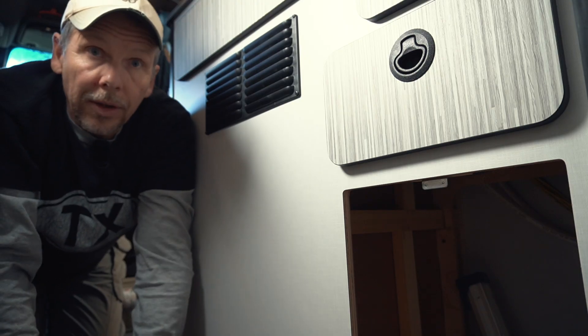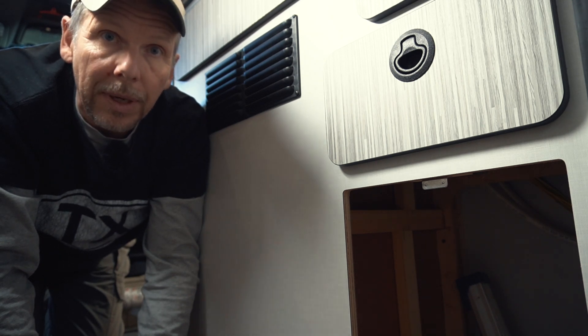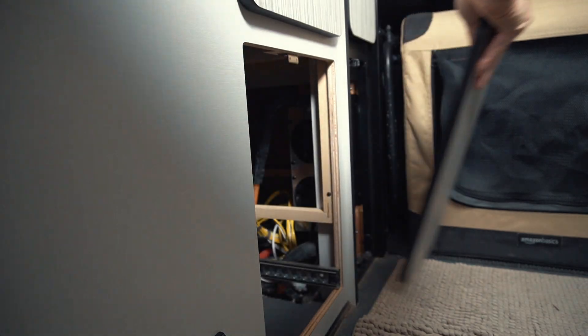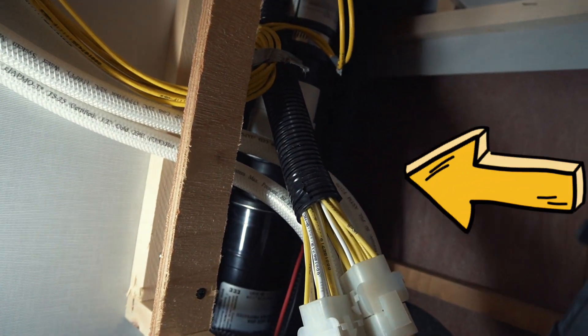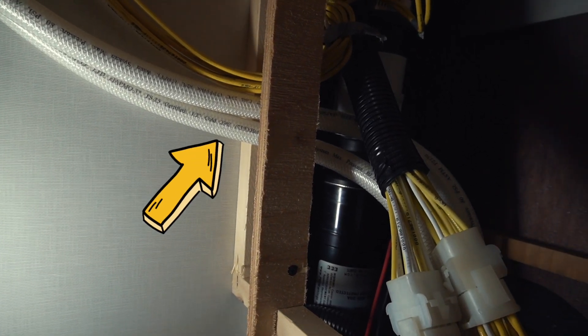I'm going to put it in now and then we can compare before and after. The good news is that the accumulator tank can be installed anywhere in the water system downstream from the water pump, so I'm putting it in here under the pantry area. There's a little bit of room up here and the tank will fit in just nicely. I'll also have easy access to the cold water line, which is one of these two white hoses — they go up to the faucet.